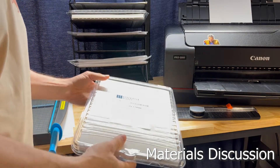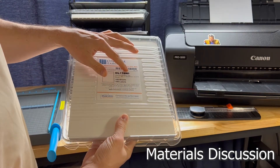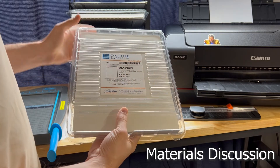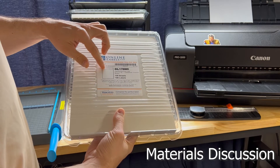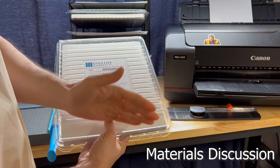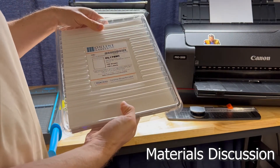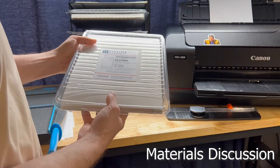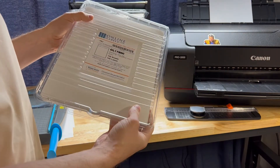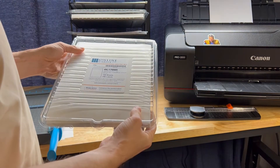Let's talk about materials. I'm using the Online Labels OL176WI waterproof gloss inkjet paper. This has a single perforation on the back, so for the most part it's just a full sheet of paper. It comes in a nice hard case so it's unlikely to be marred during transit. It's waterproof, survives the dishwasher, and it prints really nice because of the gloss.